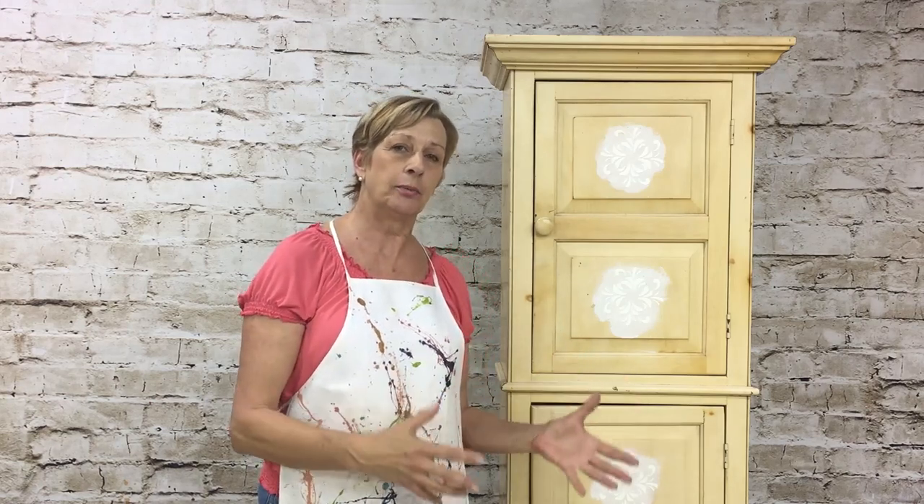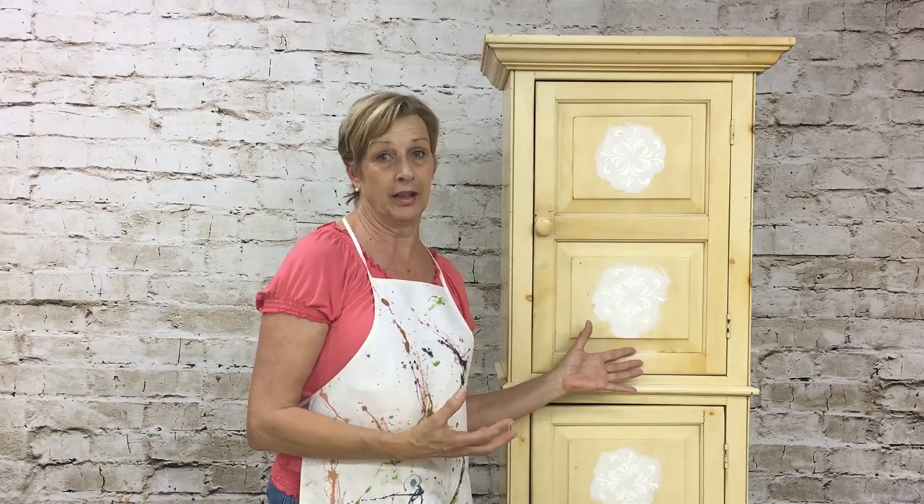Not just how to paint this piece of furniture, but how you can save money and make money if you're out there selling your own products or your own pieces of furniture — how you can save money to make more money and not have to have all your product eat up the cost of your project.